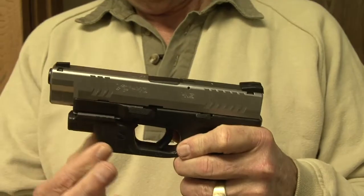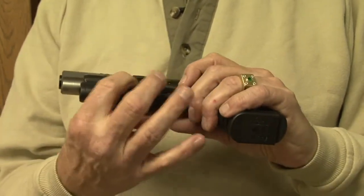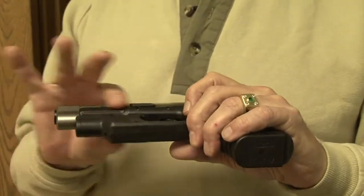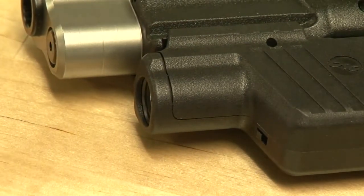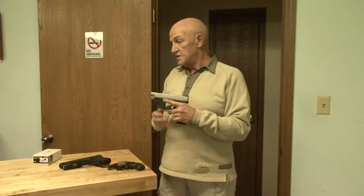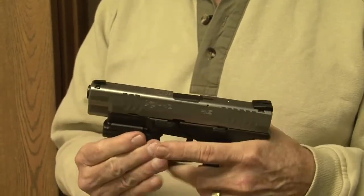Now from Crimson Trace comes the Light Guard — an integrated light system that works the same as the separate laser system. This is not an integrated laser and light; this is purely a light. It is designed so that it activates instinctively when you grip the gun, the same as the laser activates. If the gun is equipped with a laser grip, you can have it on or off and operate them independently. There are separate on-off switches for the light and also for the laser grip if you have them.